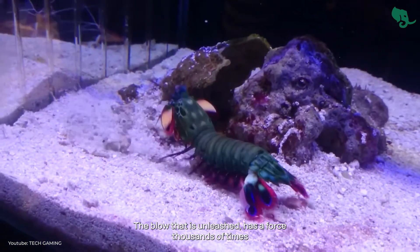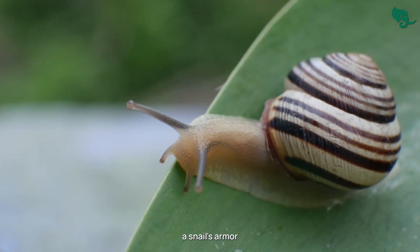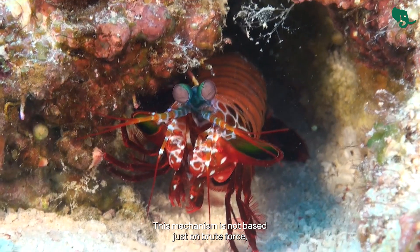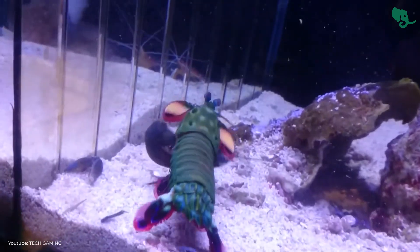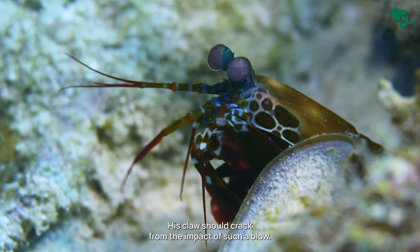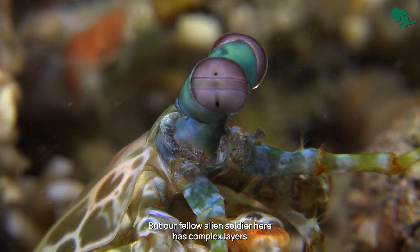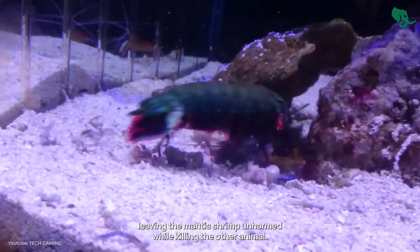The blow that is unleashed has a force thousands of times the shrimp's body weight, and it's able to crush a crab's shell, a snail's armor, or even tempered aquarium glass. This mechanism is not based just on brute force — it is evolutionary engineering at its finest. What is even more fascinating is that the mantis shrimp doesn't get damaged from the force of the blow. Its claw has complex layers within that absorb the force of the blow, leaving the mantis shrimp unharmed while killing the other animal.